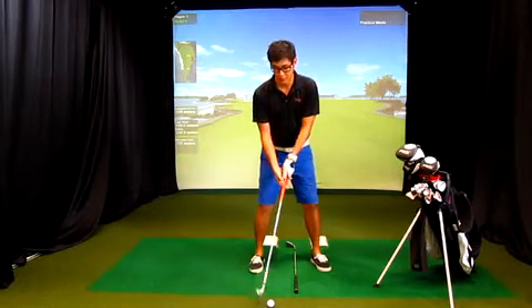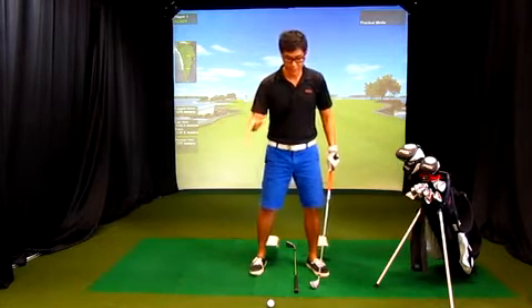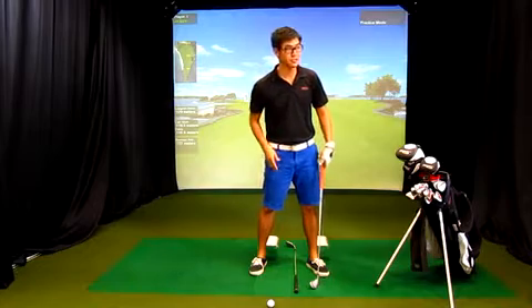For example, if you put the ball too far back, you're going to get too low of a trajectory. And if you have the ball too far forward, you're going to get too high of a trajectory.